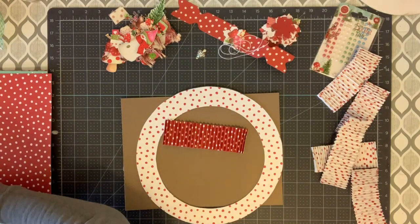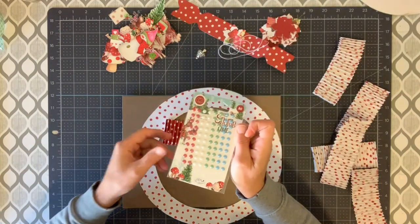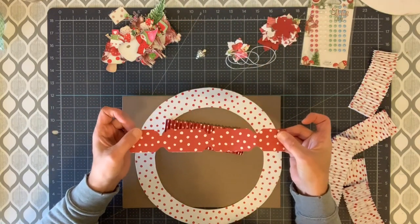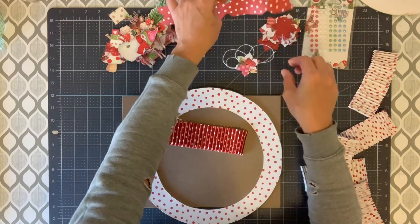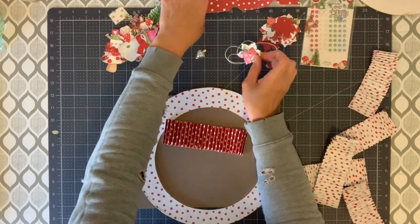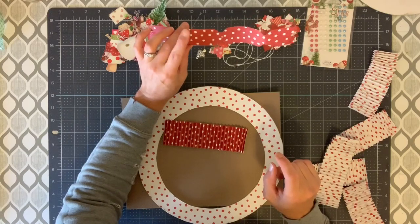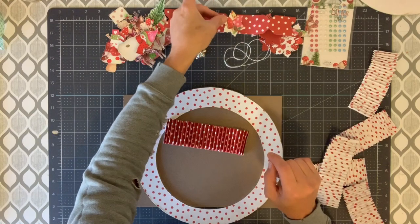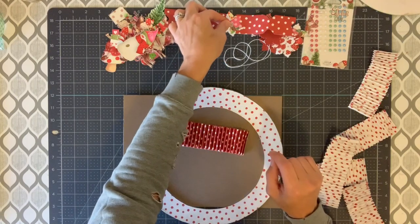I am going to be using from that collection the paper pad, some of these here and there, the enamel dots — they are pearlized. And then I made a bow that I am going to place at the top, and I have a die cut. You can cut a bow without any fancy equipment, but if you have a bow maker, that will work perfectly. It is a one and a half inch strip across. And then this is a little snowflake die that I am using for the center. I am going to be putting a little toadstool charm from the collection in the center of the die cut.